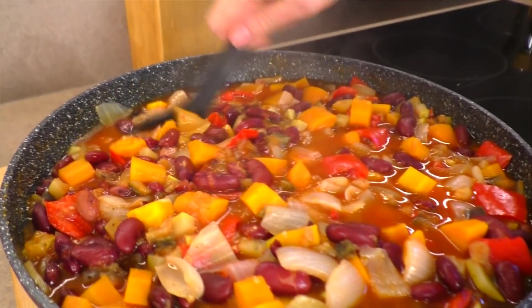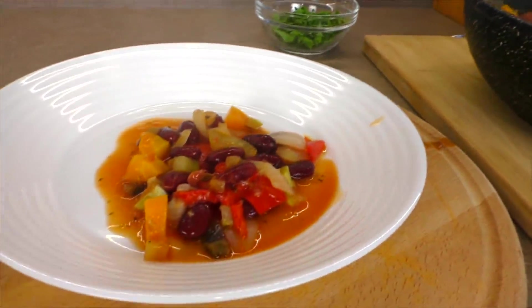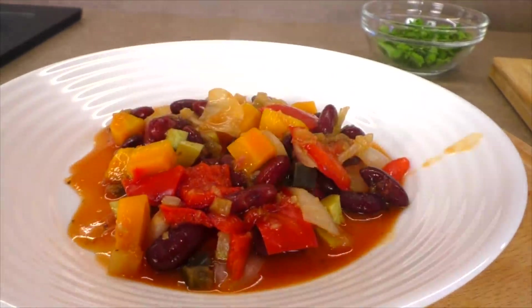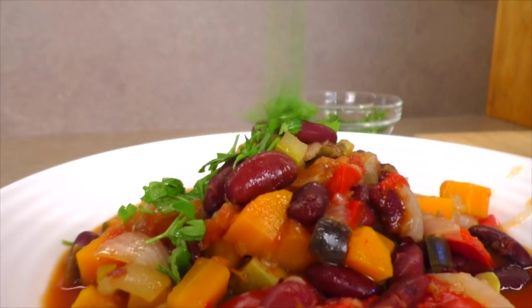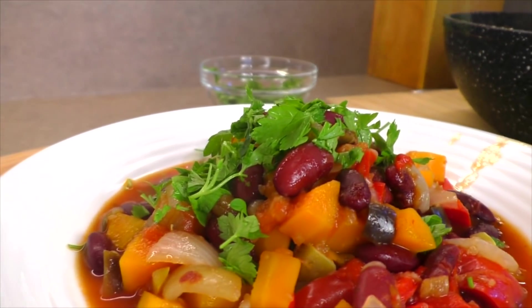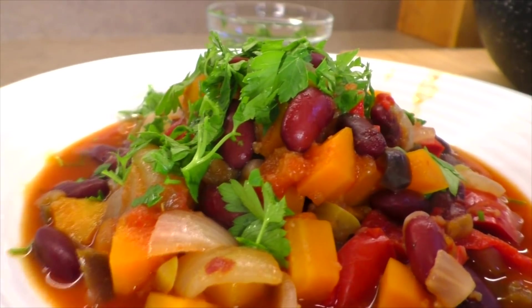5 минут прошло. Наш чудесный вкусный ужин готов. Мы использовали самые обычные сезонные овощи и фасоль, а получаем просто настоящий деликатес. Сочетание крупной нарезки овощей и мелкой нарезки баклажана и кабачка превращает это всё в шикарный соус, который просто порадует и взорвёт ваши вкусовые рецепторы.